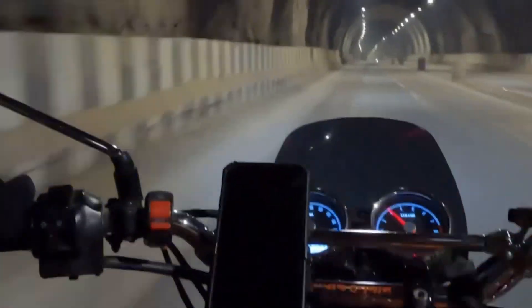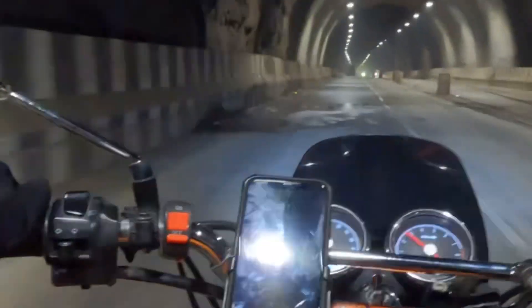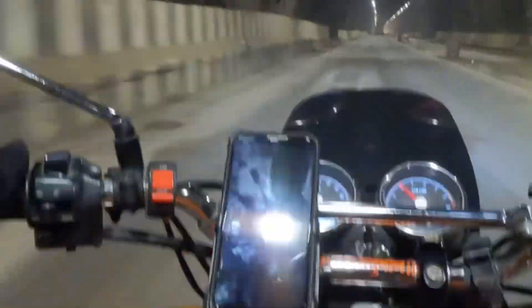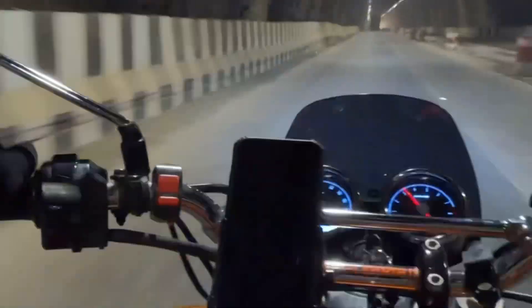Sometimes if the vehicle in front suddenly stops, you will have to brake, and if there is a wet surface — which is commonly found in tunnels — your bike might slip. So avoid those slip and skidding situations and keep yourself safe at all times.